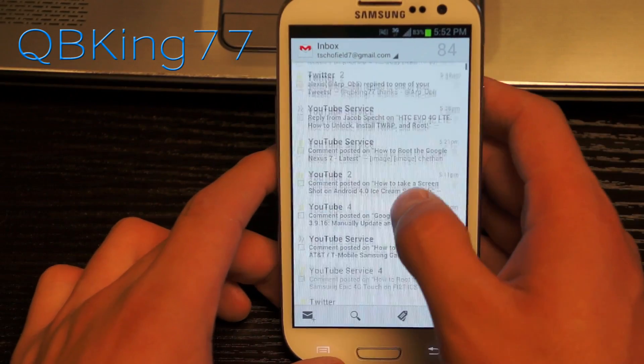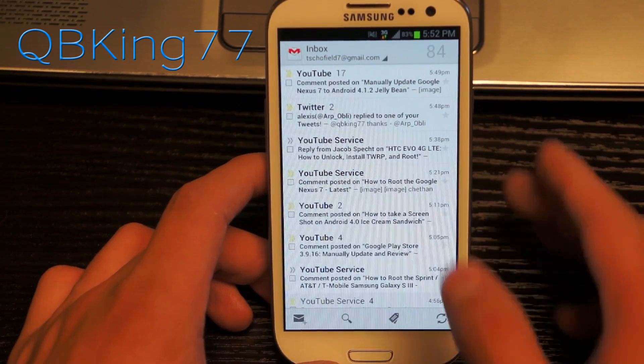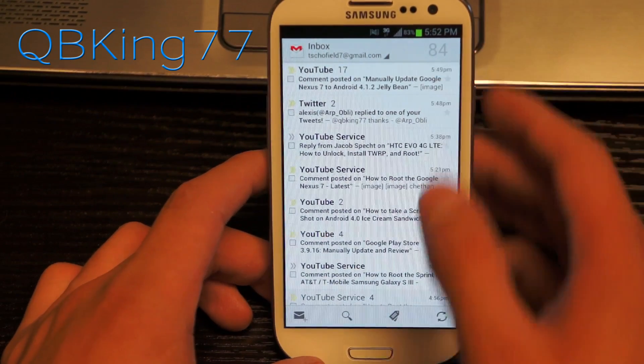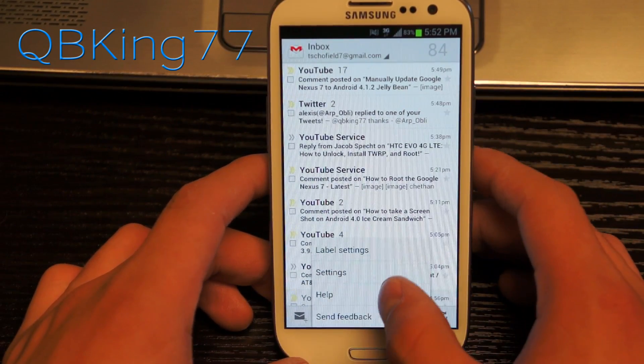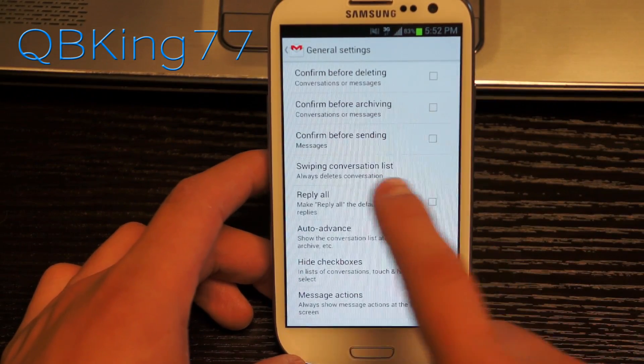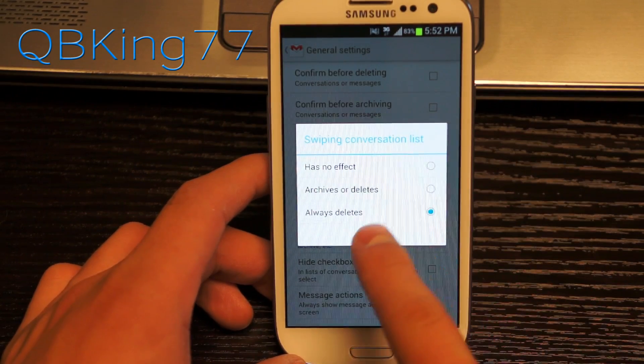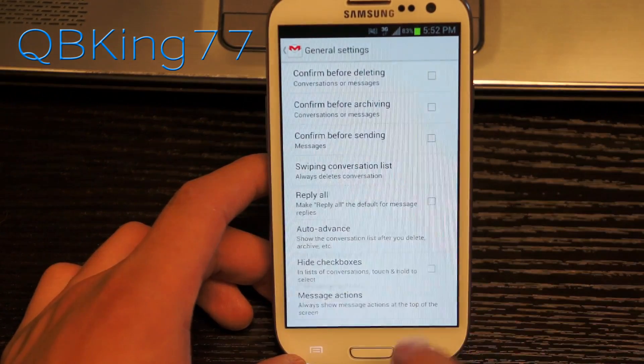Another new update is swiping actions. Go ahead and press menu, go into settings, then general settings, and you will see the swiping conversation list option. You can have it set to no effect, archive or delete, or always delete — you can choose either of those options.